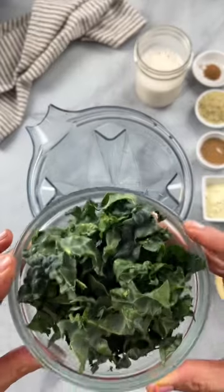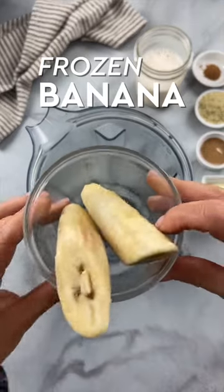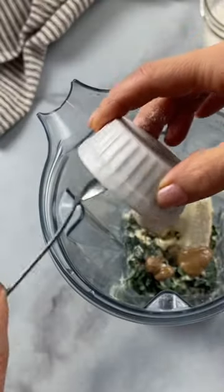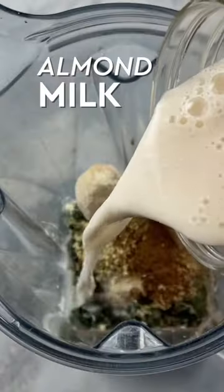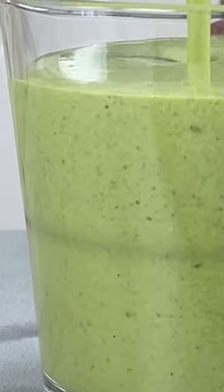Into your blender, you're going to combine a big handful of kale or baby spinach, one frozen banana, a scoop of vanilla protein powder, one tablespoon almond butter, two tablespoons hemp hearts, and a pinch of cinnamon. A cup of almond milk or whatever type of milk you love or prefer. Blend that all up and enjoy.